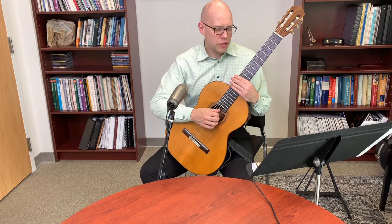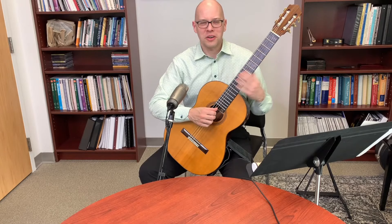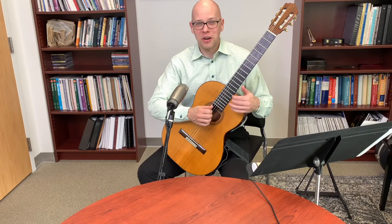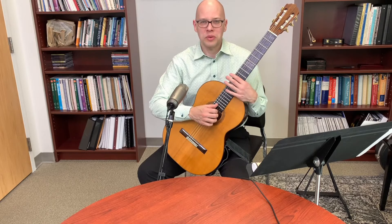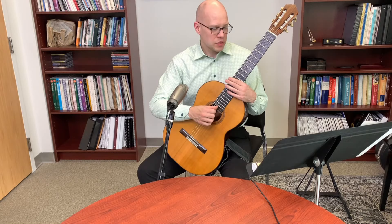On software that writes scores as you play: you can play into programs like Finale using a MIDI guitar, but with a traditional non-MIDI guitar the accuracy may suffer. I personally enter notation manually in Finale rather than playing in, but I've heard there are ways to have playing translated into notation — just not something I've tried extensively.